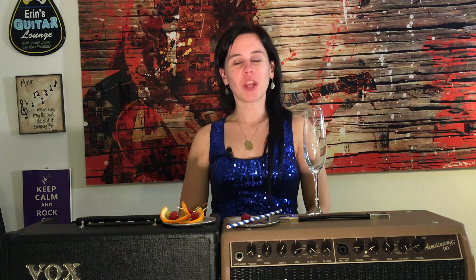Welcome to Rockin' Through the Grapevines, where I try wines from all over the country and some international ones as well. Instead of featuring a winery this week, I'm going to show you how to make a delicious champagne cocktail to celebrate New Year's Eve.